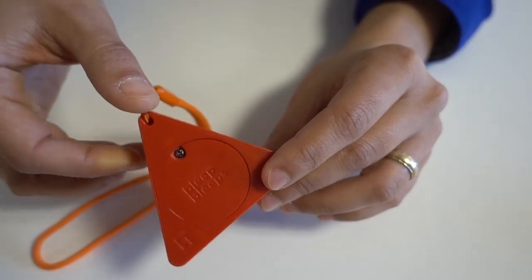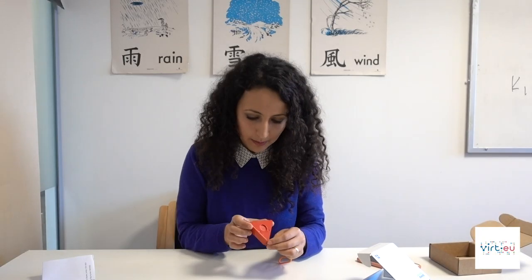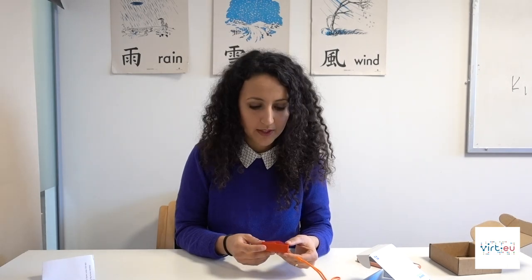First, Sammy doesn't come with rechargeable batteries. Bleep Bleeps says the battery lasts one to six months depending on usage, but we think rechargeable batteries would be better for usability and for the environment. Sammy is in a plastic casing produced in China and assembled in the UK. We don't know if this is recycled plastic, but we would prefer if it is. It would also be great if Bleep Bleeps offered a recycling system for when Sammy completes its life course.